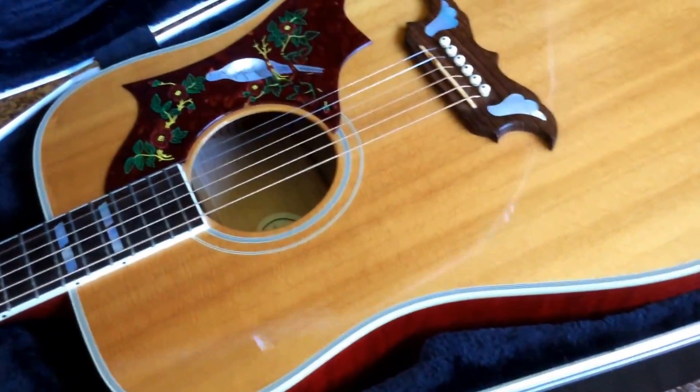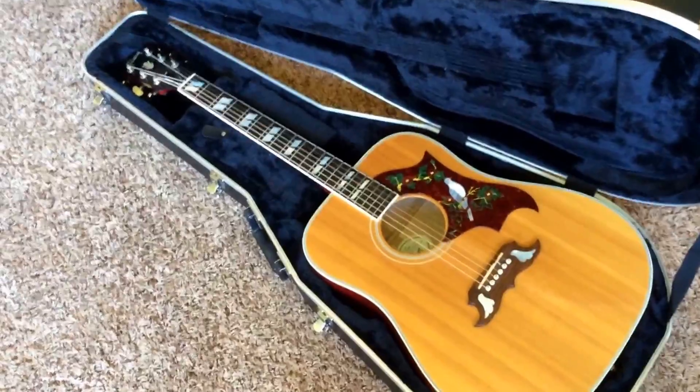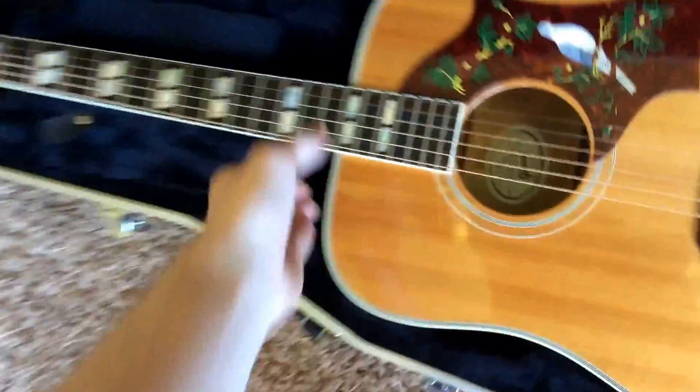And there she is — a gorgeous Dove in natural finish, in fairly clean condition. This is an acoustic electric model.